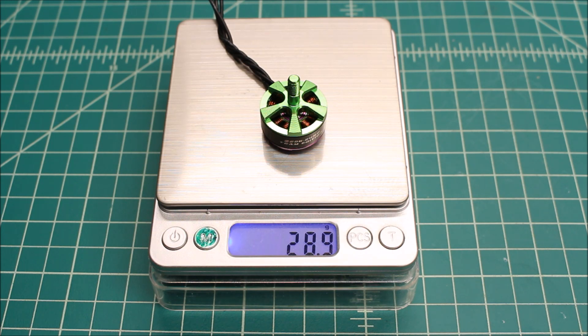Especially since it's not a 2600 KV — I think this is kind of a sweet spot. I've got some 2600 KV motors on some of my drones and I love the power, but they really like to eat the batteries. So I think this is the perfect combination if you want a little more horsepower but still want to be able to fly more than two and a half or three minutes.